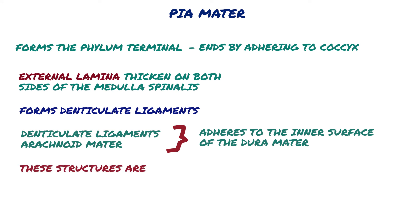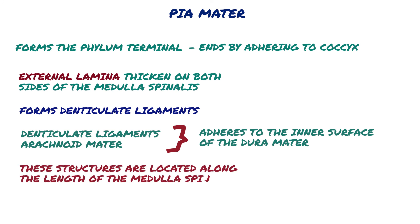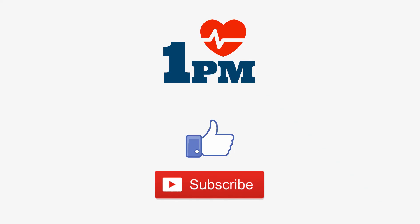These structures are located along the length of the medulla spinalis.